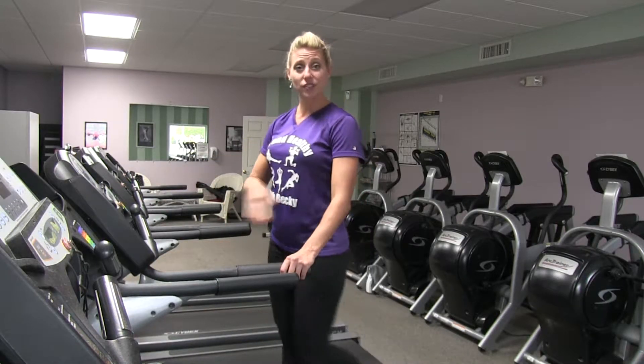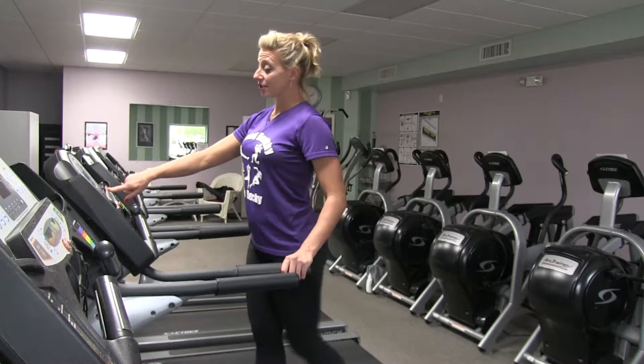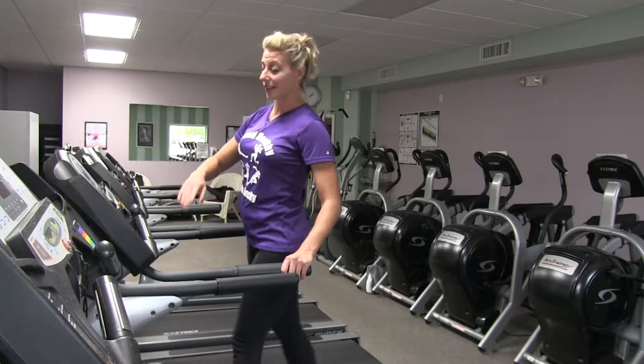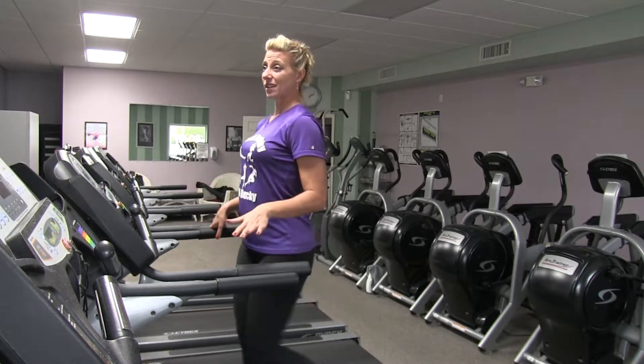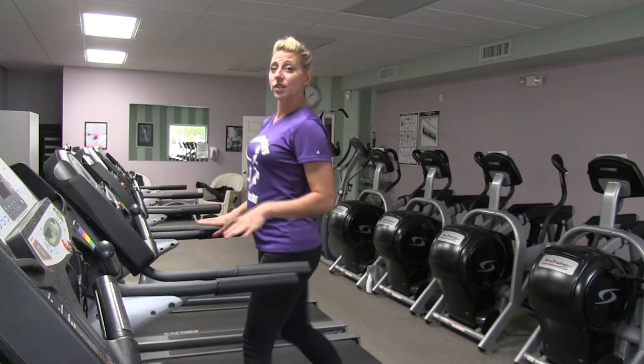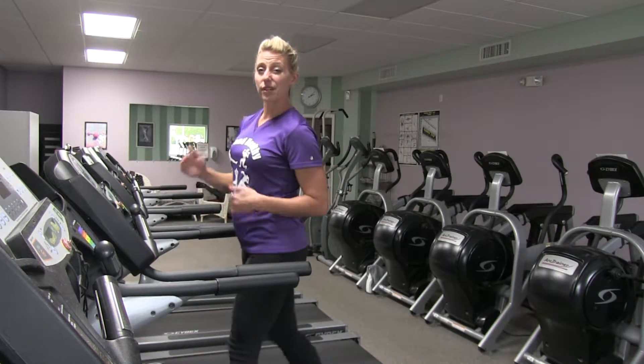First thing on the treadmill, we're gonna do a safe warm-up. You want to do a moderate pace, just walking comfortably at no incline. I'm gonna give this as a basic ten-minute workout, so you're gonna moderately walk to warm up, and then you're gonna shift every one minute.